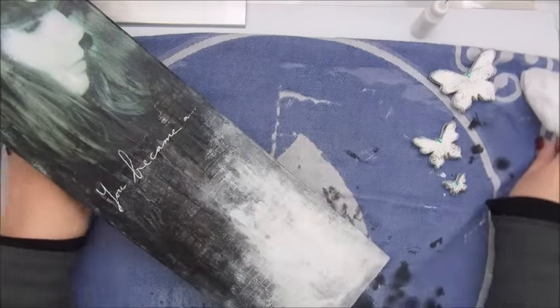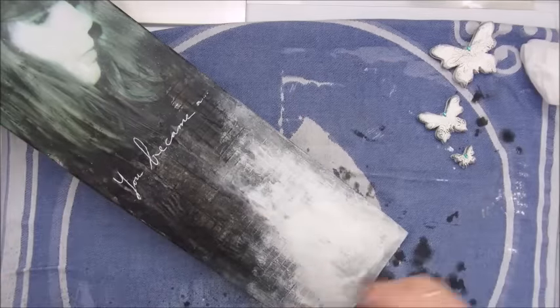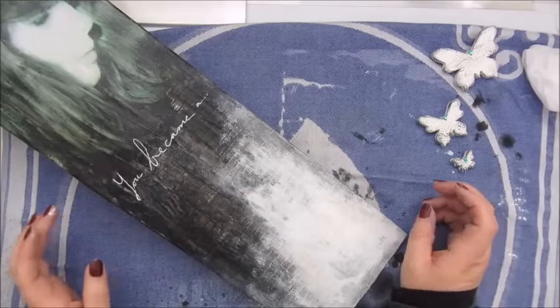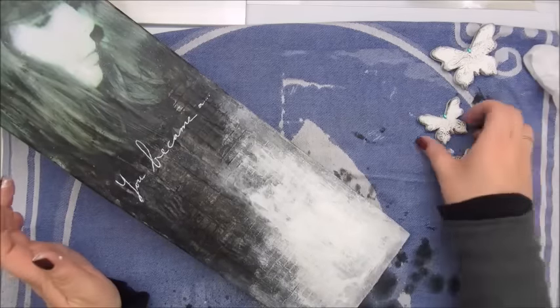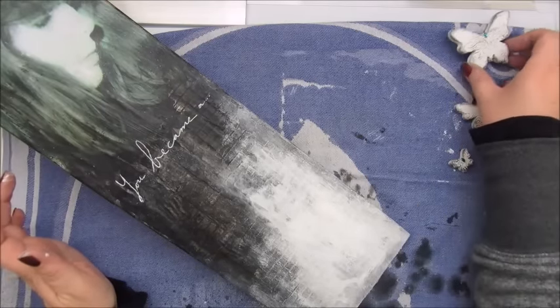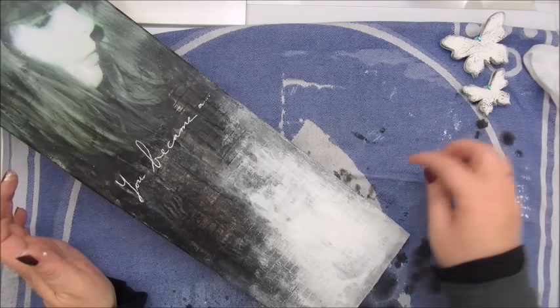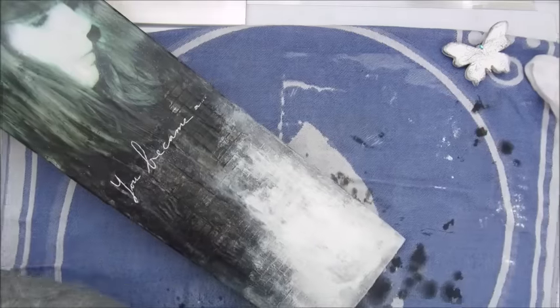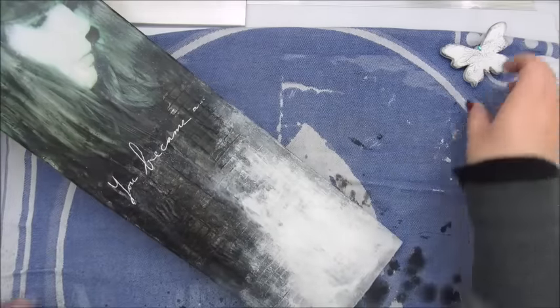Kind of worked, happy with that, and I managed to do that with the Uniball gel pen. Now I'm thinking to add a bit of black splatters here, so I put my butterflies out of the way.